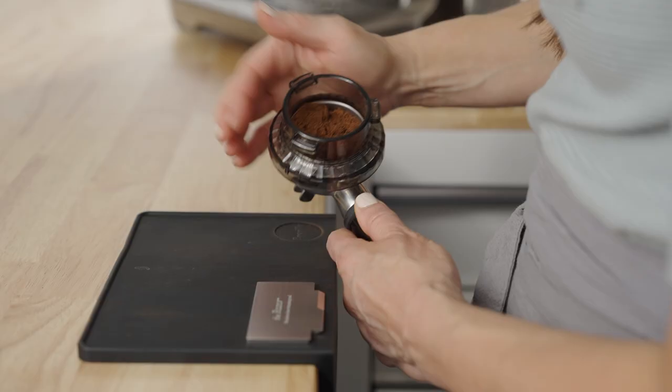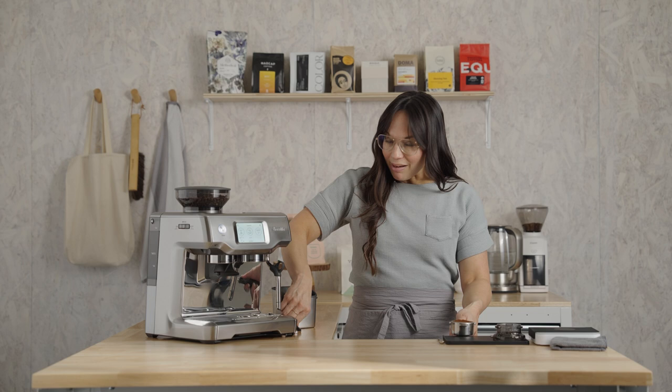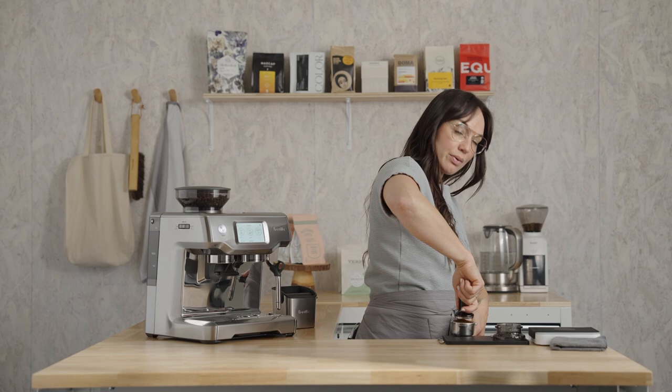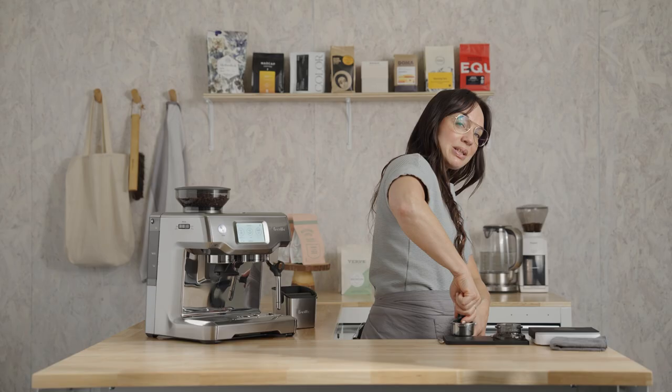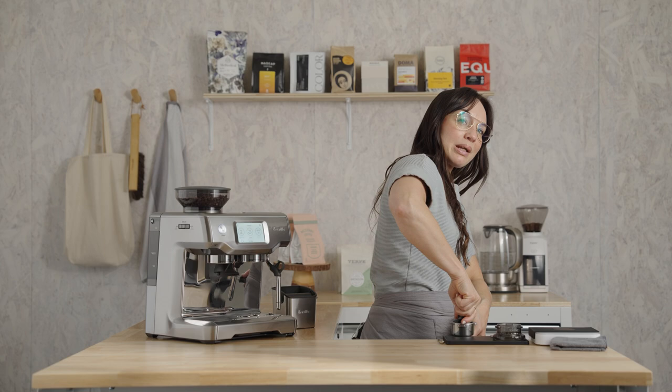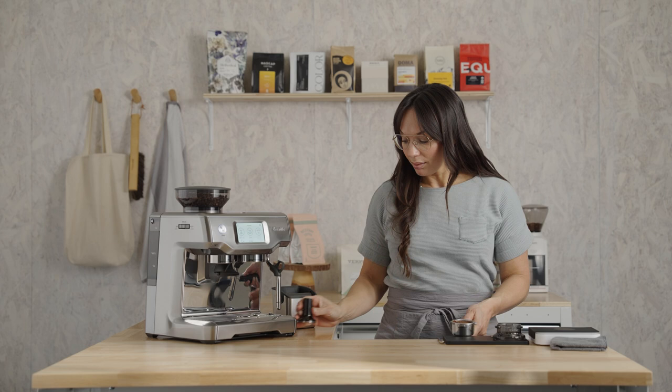Tap the edges of the basket and move it around to settle it like you would a cake pan. Remove the dosing funnel. Going in for that tamp — this is a pretty fun and simple process. Align your wrist and elbow in a straight line as best you can, thumbs facing each other, and just come into the bed and press until it stops moving or pushes back at you. That is tamping in a nutshell.